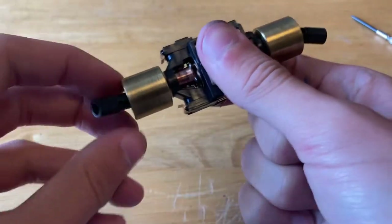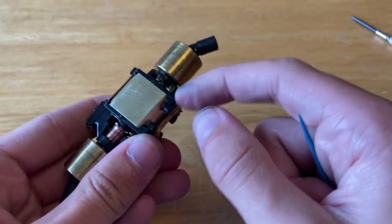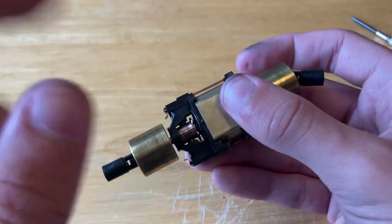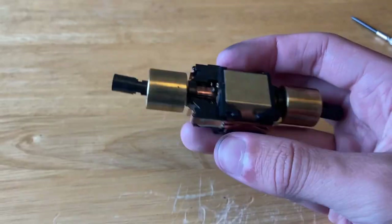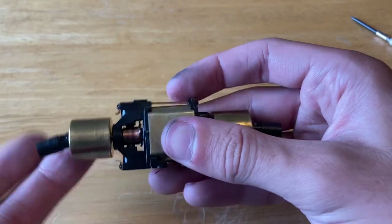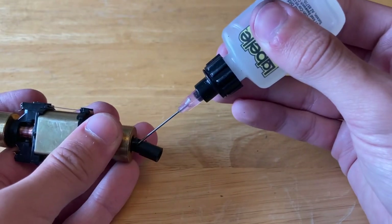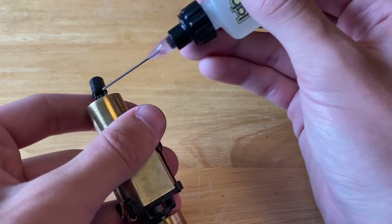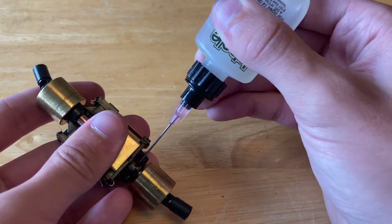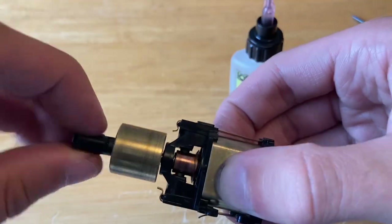Sometimes it doesn't hurt to go back and hit some areas twice just to make sure you got them all. Got it all cleaned up. I will lubricate the u-joints and then lubricate down at this end of the motor, but I'm not going to lubricate close to the commutator because sometimes that oil can get onto the commutator and burn — it smells very pungent and funky. The u-joints are a little stiff, hopefully we'll loosen them up. Spin to make sure it spreads evenly.